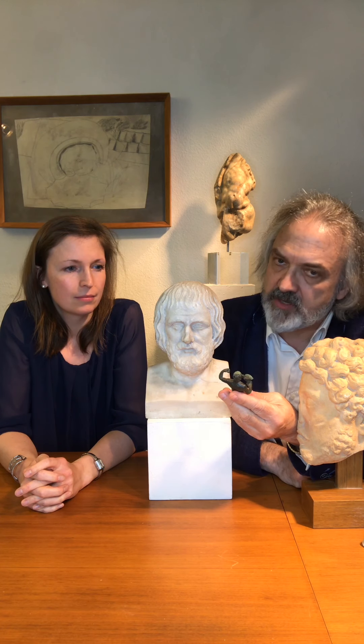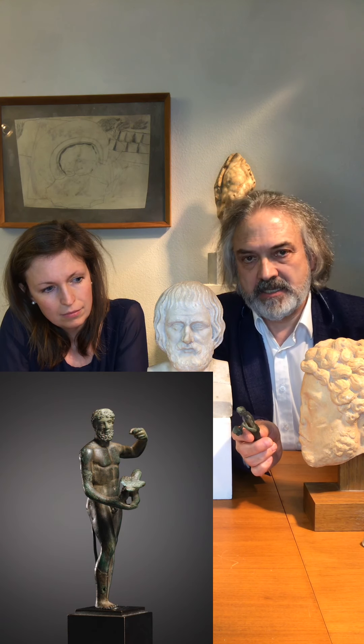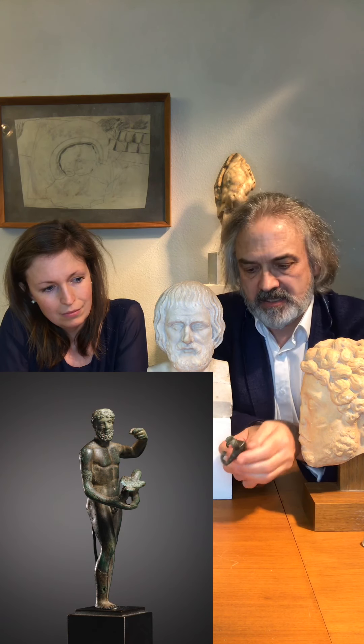I have here in my hand an extremely interesting bronze. Ulrike, who is here now, is going to explain what is shown. What is remarkable about this bronze — it's beautifully done in detail and obviously was broken in antiquity and repaired with what is called in German the Überfangus Technik — a sort of overlay casting.